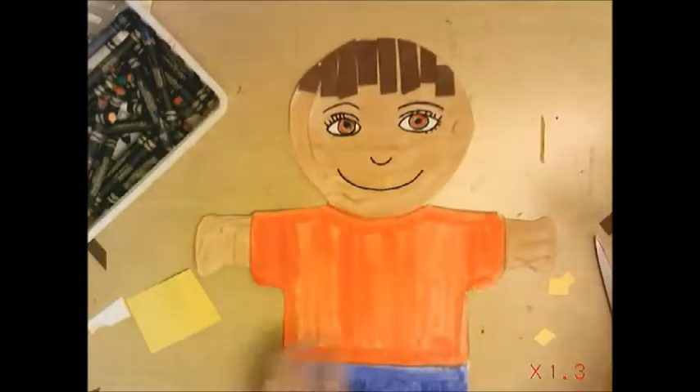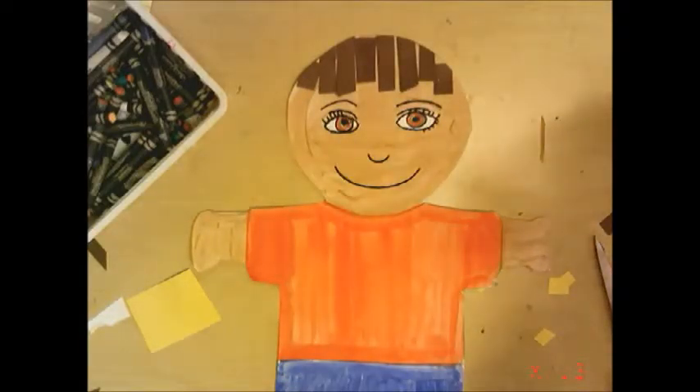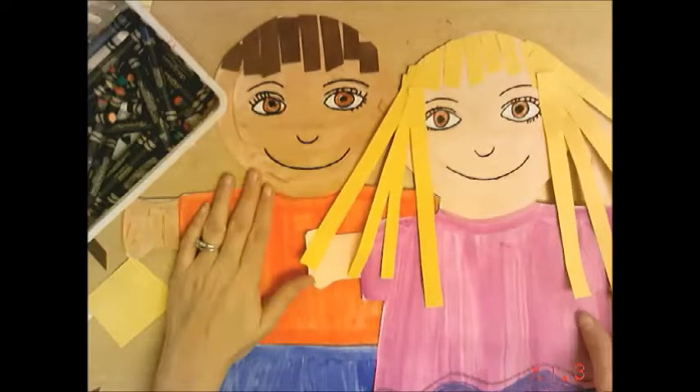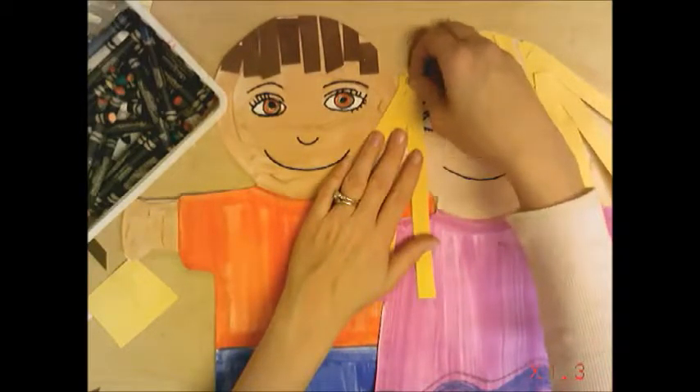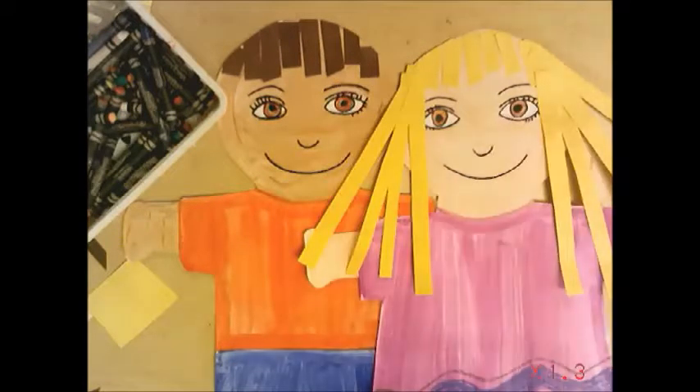Here is my girl and here is my boy. You can tell with the boy I just did some bangs and that was it. You can see the difference. Remember, you can do your hair however you want to do it — whatever is unique to you. We just have to let this dry and then we should be good to go.